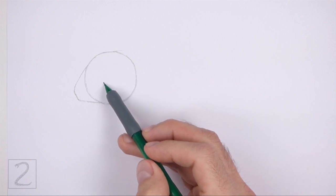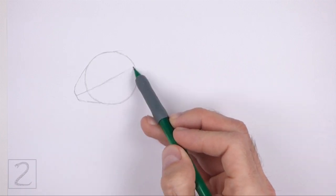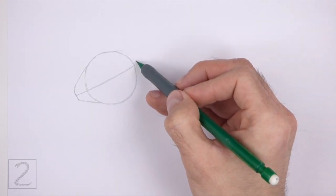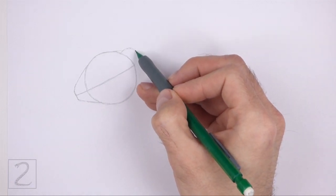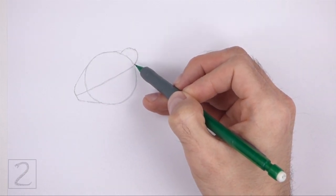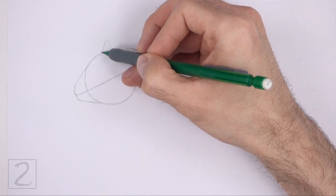Draw a long sloping line across the entire head. This is a construction guide that will help you place the facial features later on. On the top right side, draw a small arc as a guide for the ear. The bottom part of the ear should be close to the construction guide inside the head. To the left, draw a thinner arc as a guide for the other ear.